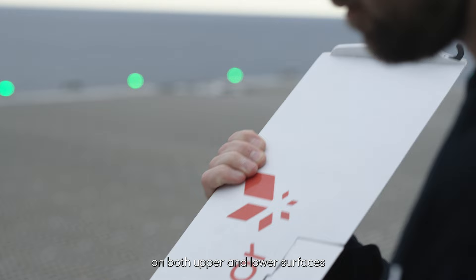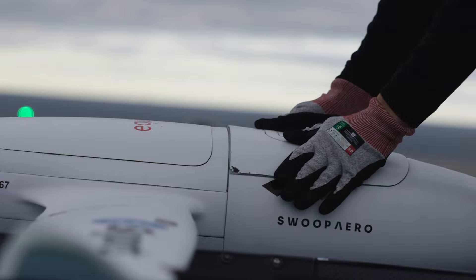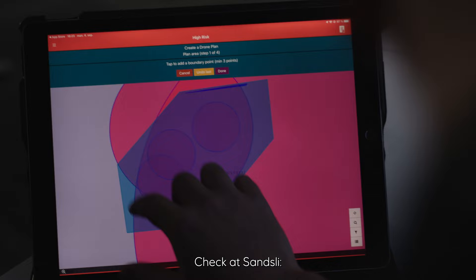Visually and physically inspect the damage on both upper and lower surfaces. Check. Check is clear.